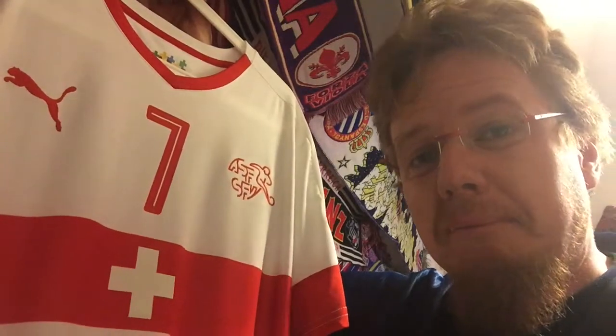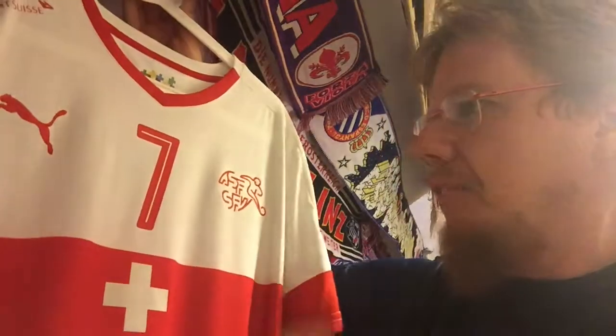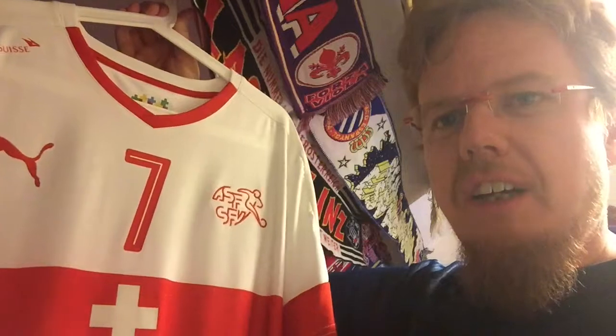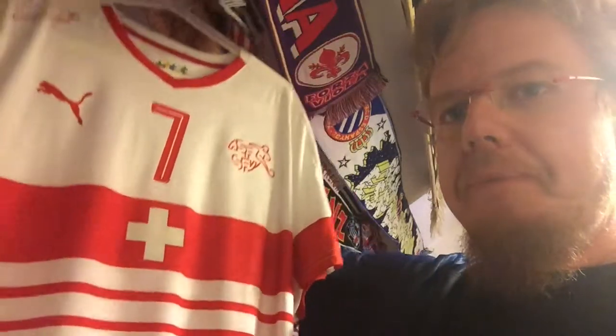The other thing I always didn't like with Swiss jerseys is that they're kind of bland. It's red, then you have the Swiss cross and Puma logo — done. Or they're white and they reverse it. And then they came for Euro 2016 with this beauty.